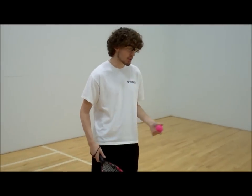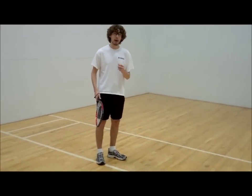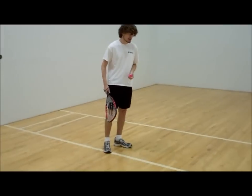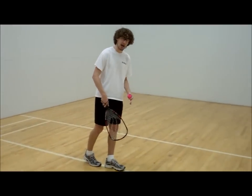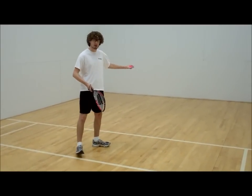So for the drive serve, you want to be in the serve box. With the drive serve you are going to get a lot of power — that's the key to the serve. You're going to serve all the way here on this part, so that you can have this whole box to drive and get power on your serve.